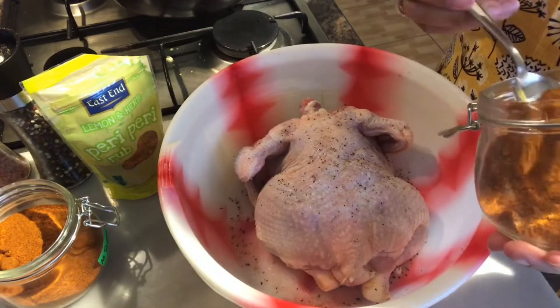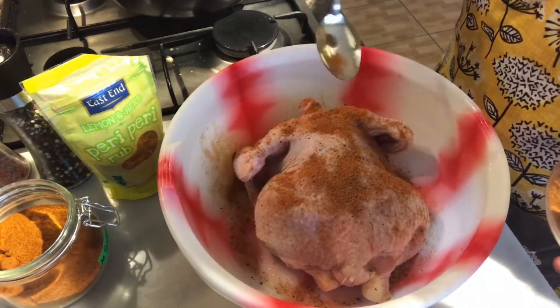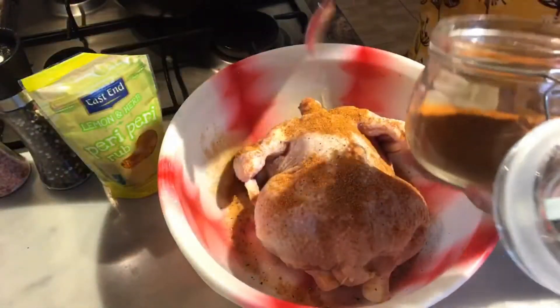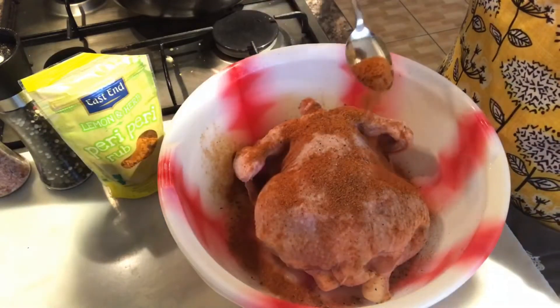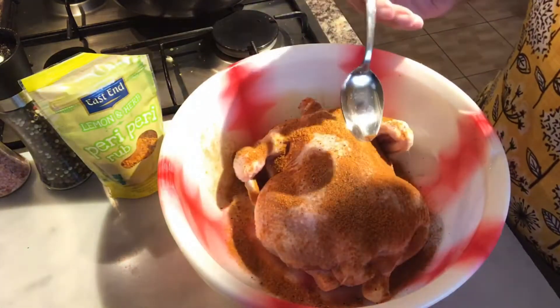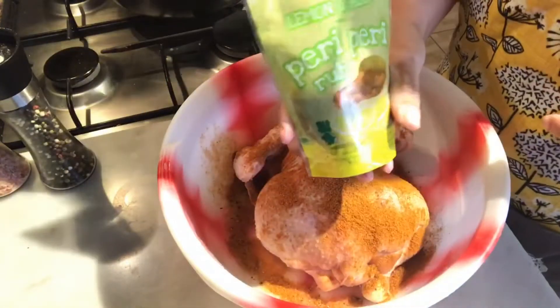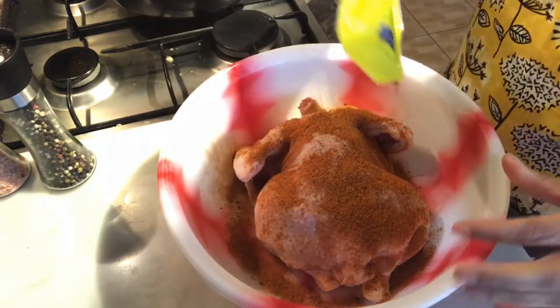Half a tablespoon of chicken seasoning, half a tablespoon of all-purpose seasoning, and then some lemon and herb peri-peri. You don't have to add this, but I just want that hint of lemon in there.